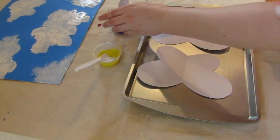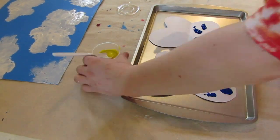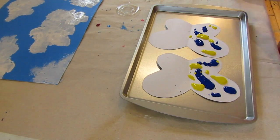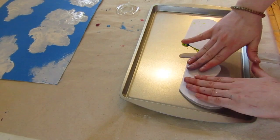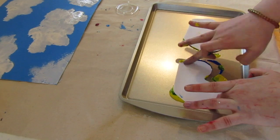Use a spoon to spoon little gobs of paint onto half of each butterfly. Fold the butterfly over and squish it together, making sure to squish along all edges. Open the butterflies to reveal their symmetrical wings.